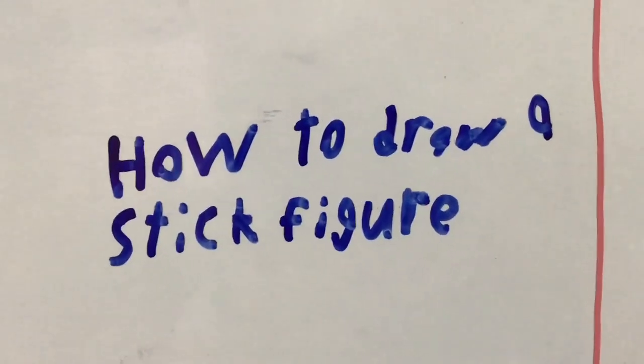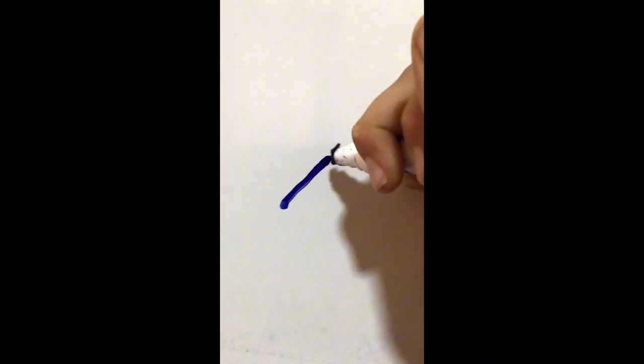How to Draw a Stick Figure. Step 1. Step 2. Step 3. Step 4. Step 5. Step 6. Step 7.